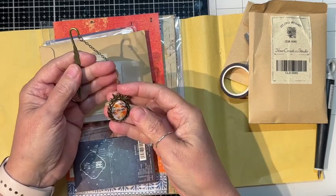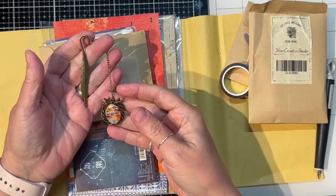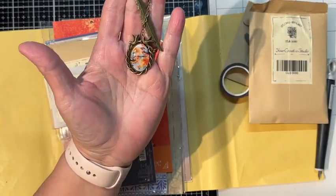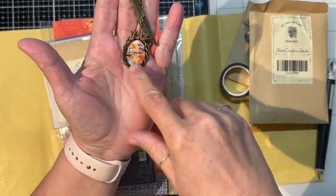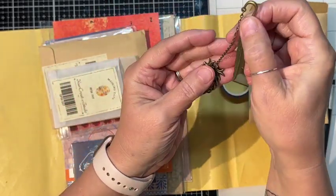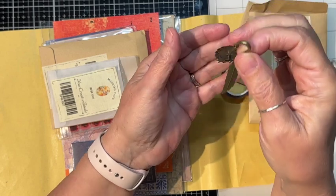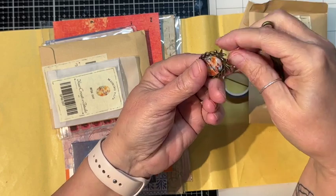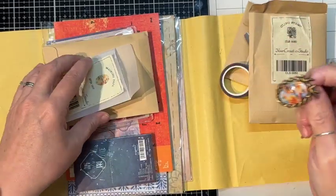It kind of looks like a bookmark maybe — there are little birds inside and it's got this hook with a feather. It's got some heft. That's pretty cool — you could make a necklace out of that.